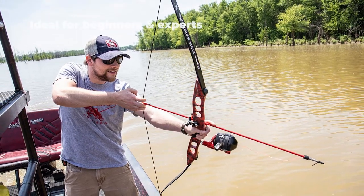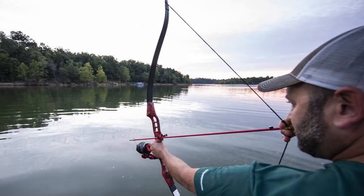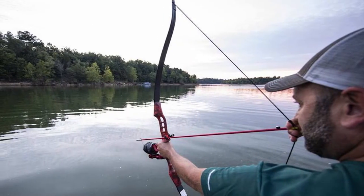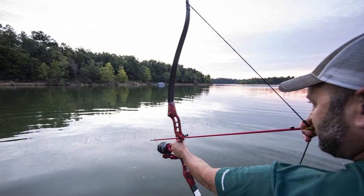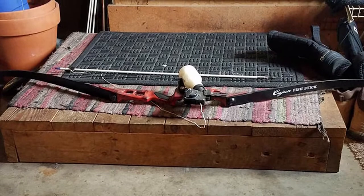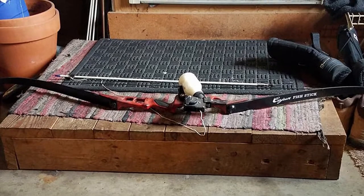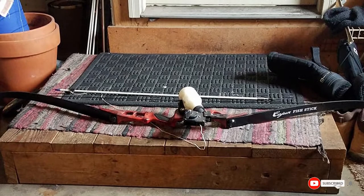The rig provides guaranteed power to get the arrow underwater and travel further whilst maintaining a smooth pull and an accurate shot. This easy-to-assemble kit comes with a drum reel with line, roller rest, and an arrow with piranha point. The bow is also fitted with a no-slip rubber grip and blister buster fingers for comfortable use, with threaded holes for mounting reels, except the Cajun Winch Pro.